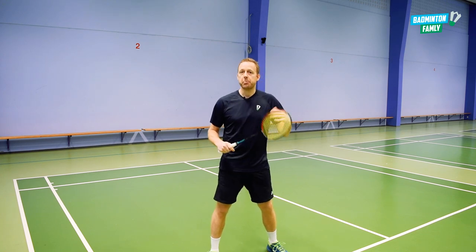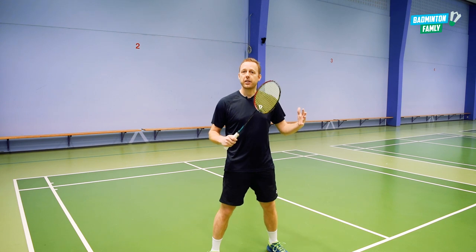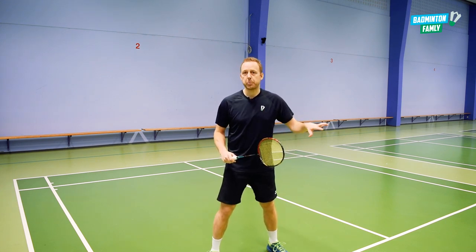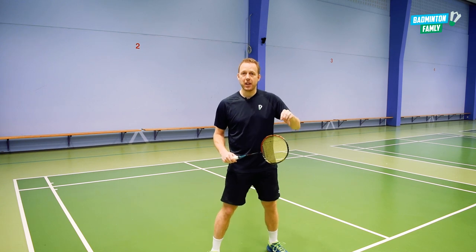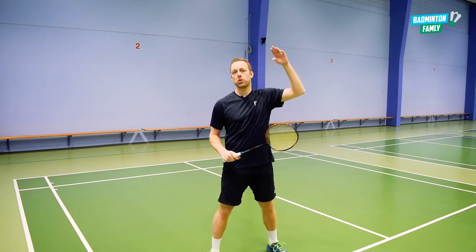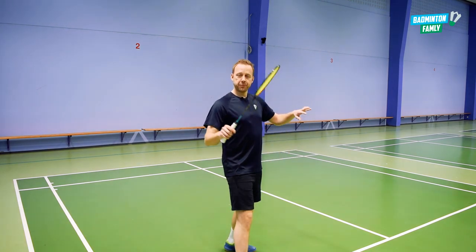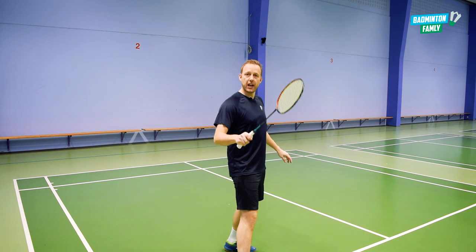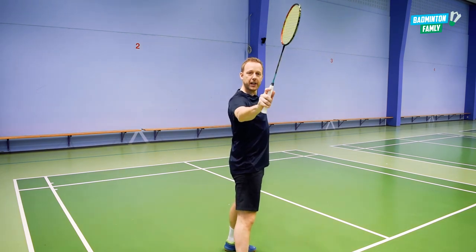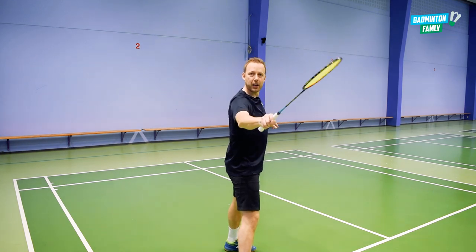Maybe it will be a winner very close to the net, but the most important thing is to have my opponent lose balance, lose a step, and maybe hitting the next one very close to the floor, giving me the opportunity to attack. So we come to the net with a lot of speed, we have the racket up high, side to the net, with the forehand grip in position so we can rotate to add the power.